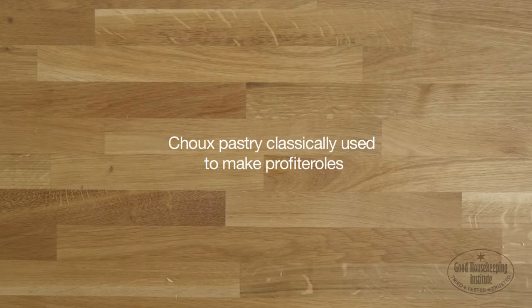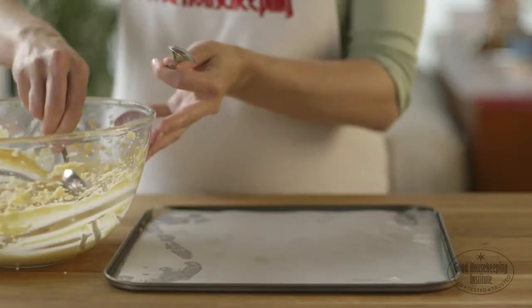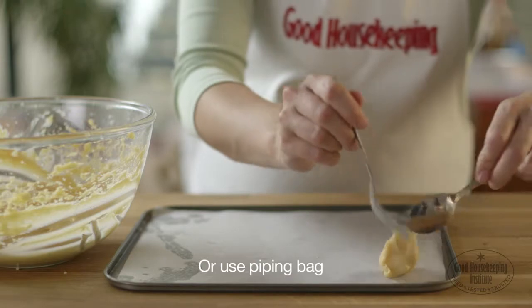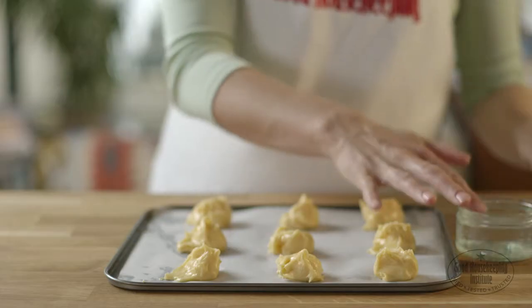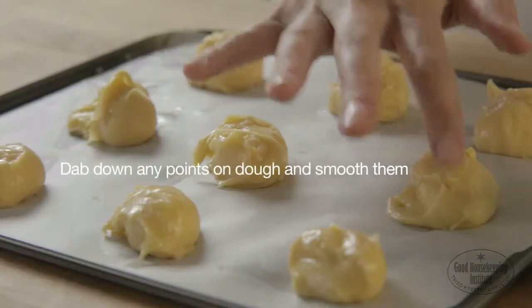Choux pastry is classically used to make profiteroles. Line a baking sheet with baking parchment and spoon the mixture on using teaspoons, or use a piping bag. Dampen a finger with a little water and dab down any points on the dough and smooth them.